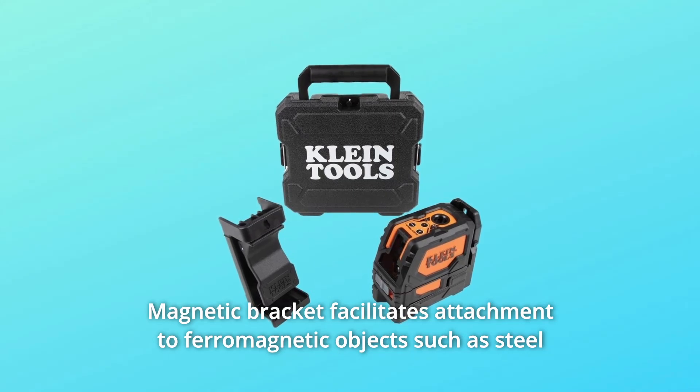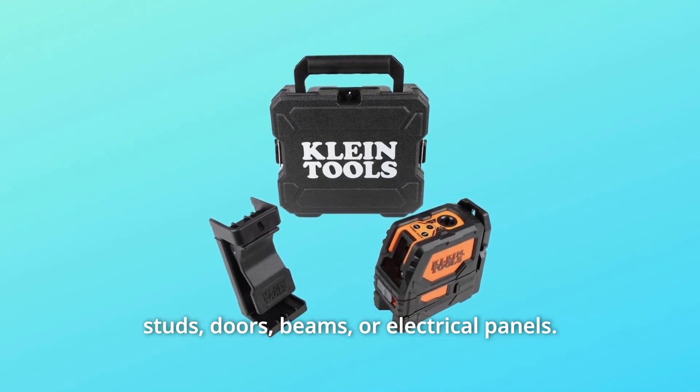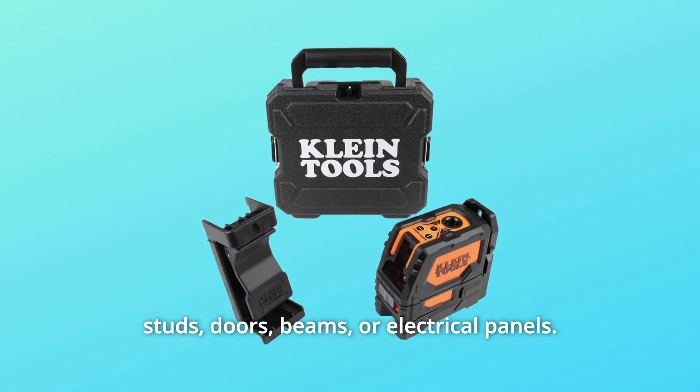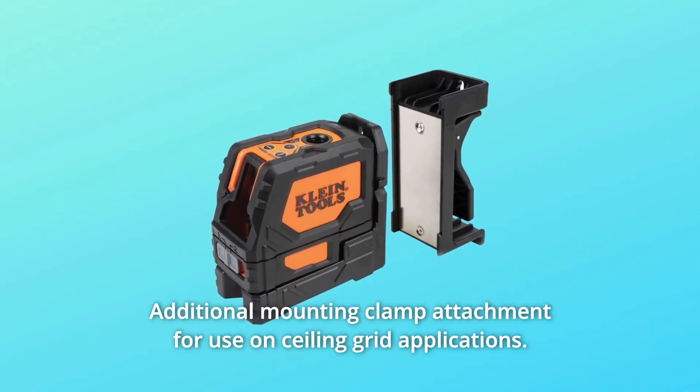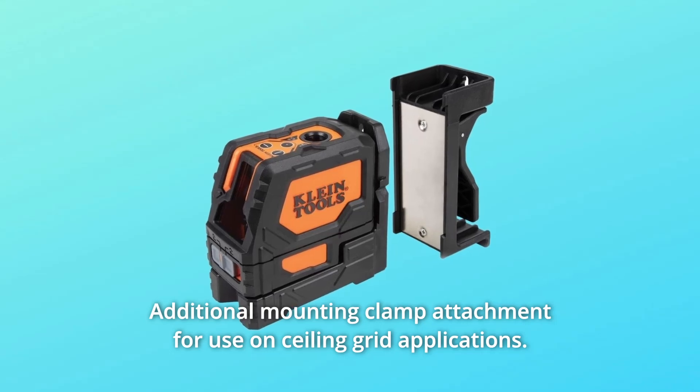Number 4: the magnetic bracket facilitates attachment to ferromagnetic objects such as steel studs, doors, beams, or electrical panels. Number 5: an additional mounting clamp attachment for use on ceiling grid applications.